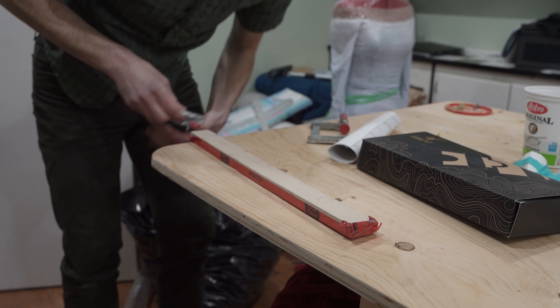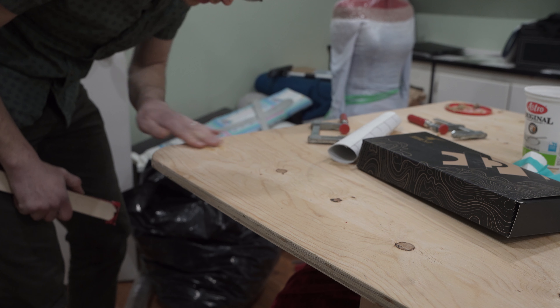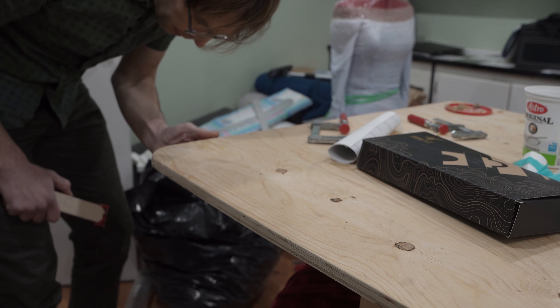It's a day later. Let's see how the clamps worked. That piece is in there nicely — just a little bit of sanding and we don't have to worry about that popping back up.